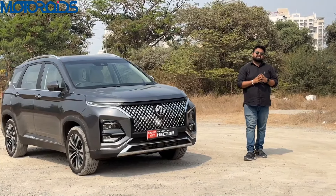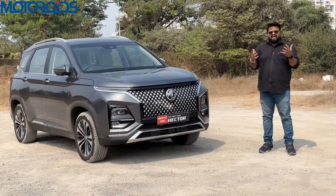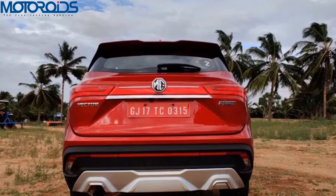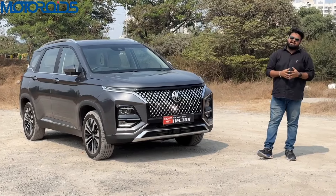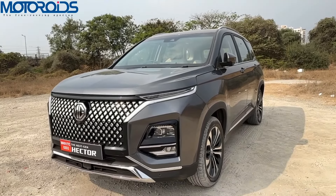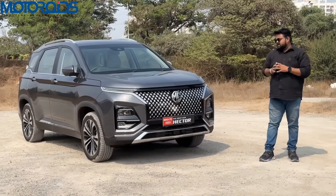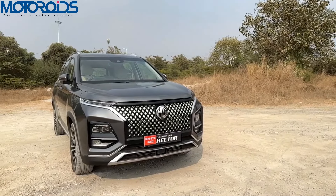The MG Hector was the first product from MG (Morris Garages) in India and was very popular for the kind of value for money it presented. It was a big SUV with a lot of space inside. However, over a period of time, sales numbers went down with the introduction of cars like the Harrier and the Mahindra Scorpio N. So MG decided to give the car an overall facelift — not only in terms of looks, but also adding a lot of features. This is the next-gen MG Hector and we're going to tell you everything about it in this detailed video.